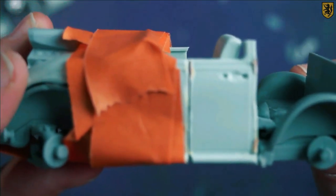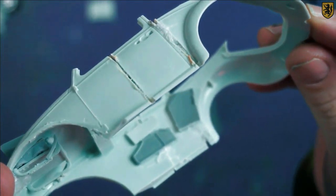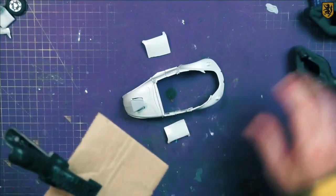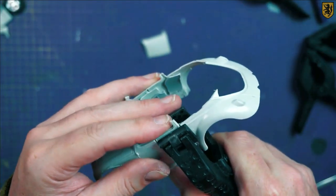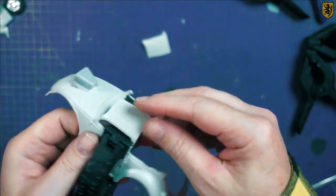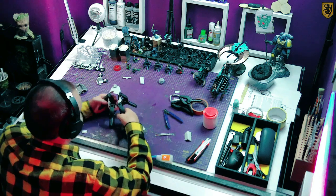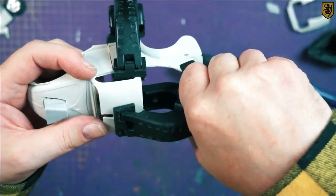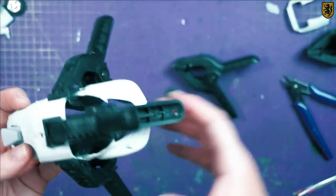We rinse and repeat that process a few times and then it gets even harder — now we've got to do the roof. This was tricky: it involved clamping the roof pieces to the cab, then clamping the roof pieces together and lifting the roof away so I could turn both pieces into one. This actually took me several attempts; I took a half-hour break and came back to it, and eventually managed to get both parts into position, glued together, and set aside to cure properly.